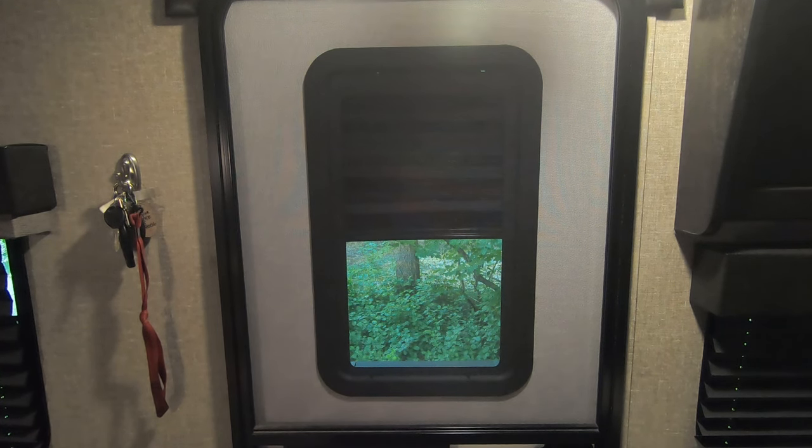Here we have the shade half down, as you can see — nice greenery outside, nice and clear. It seems like it's tinted like the rest of the windows on the trailer, so you can't see in through it from outside that well.